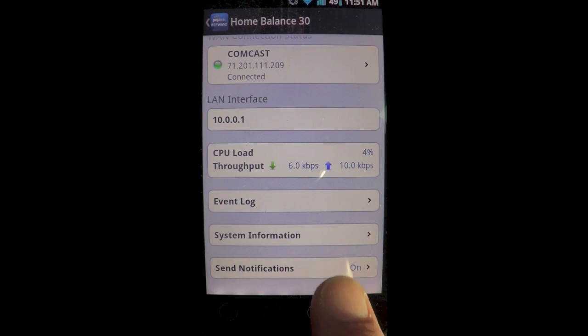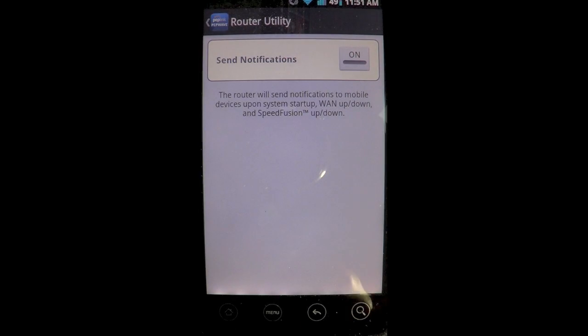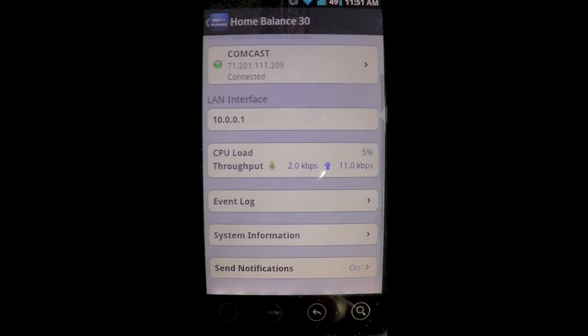Notifications are enabled for the device, so you can have push notifications if Speed Fusion is enabled or disabled, or if the WAN goes up and down. This really gives you instant access to network information.